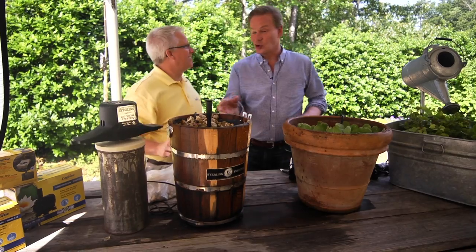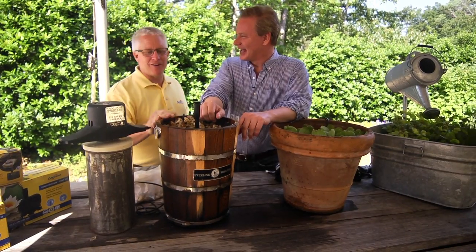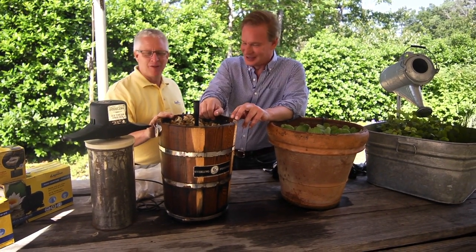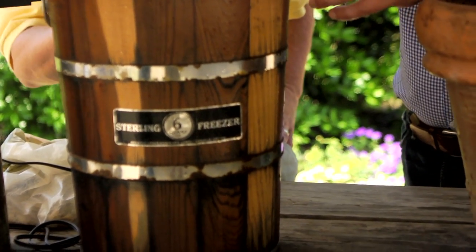It's been fun getting crazy and creative with these water features. There's a lot of different things we can do. Wandering around, we just found this old ice cream maker and decided to turn it into a water feature. We hadn't used this thing in years, so it's perfect.